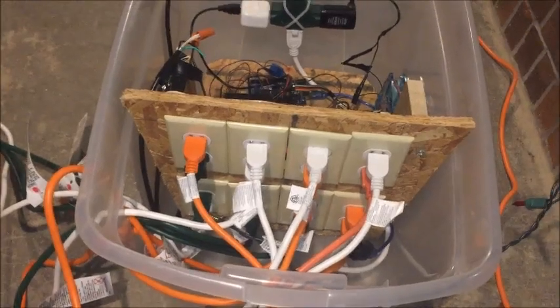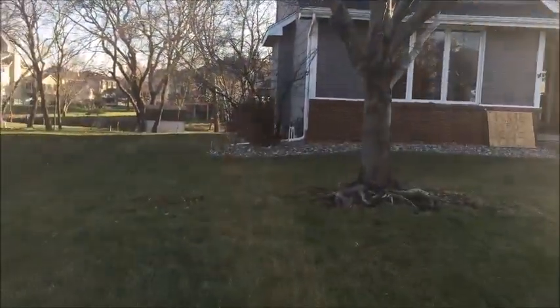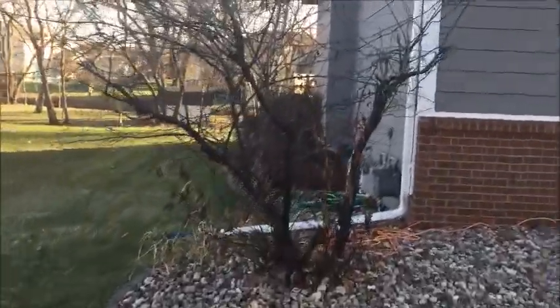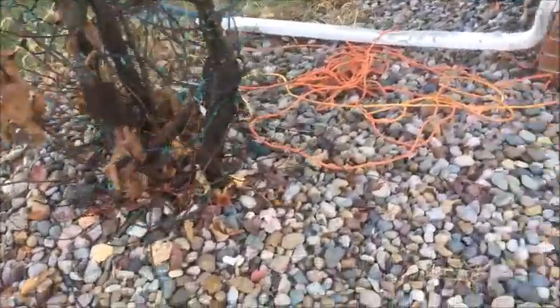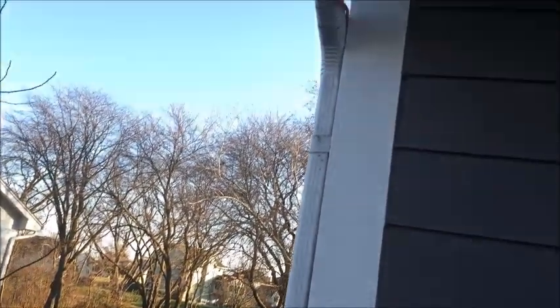Now we'll go look at some of the lights. Here is our whole house and we'll go from left to right. First over here we have our left bush. This bush has 140 lights on it. Everything has its own extension cord running to it — you can see them going into the bush and one going up there.